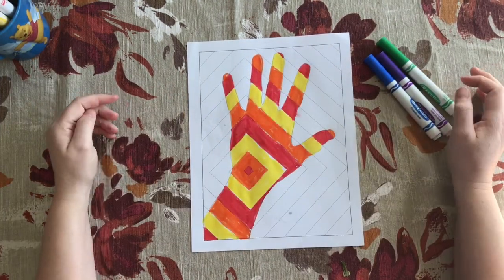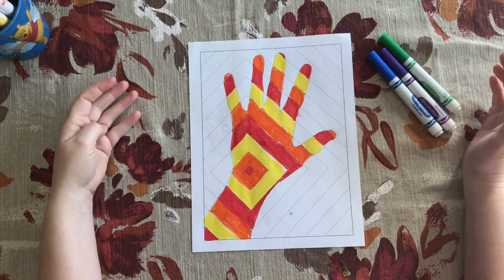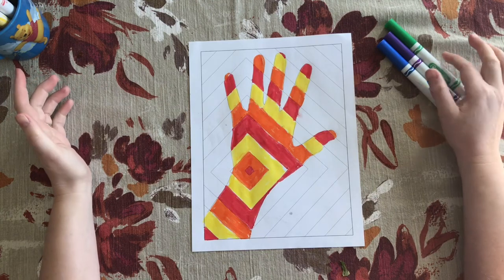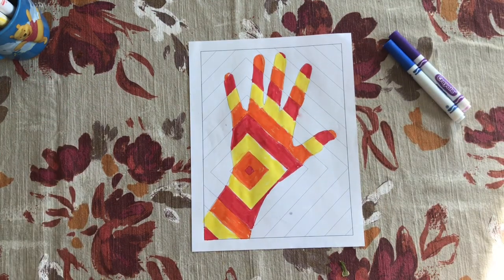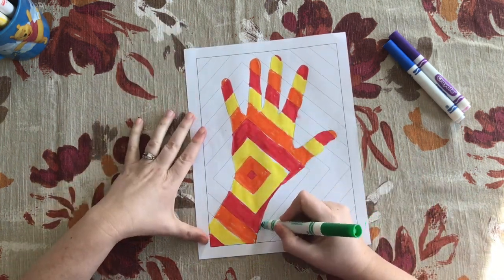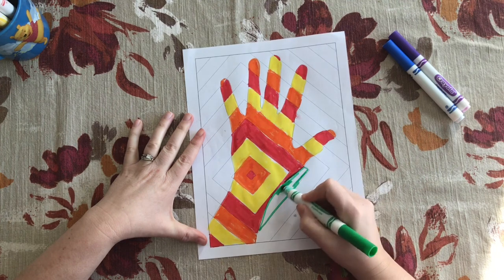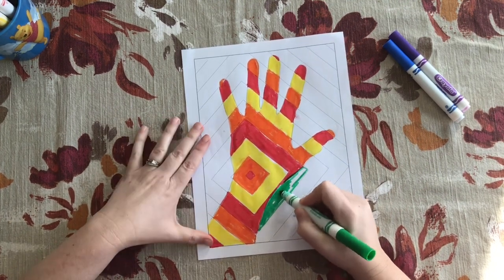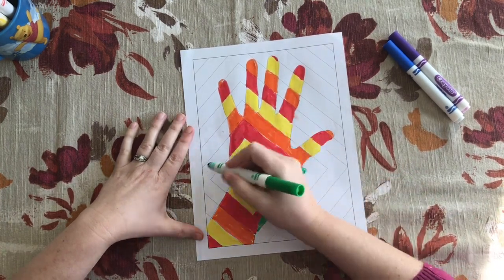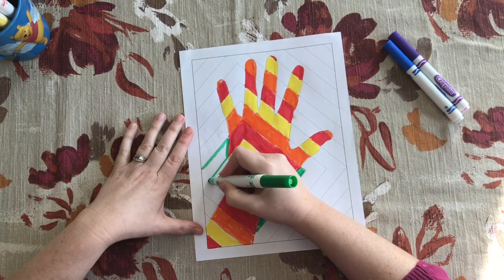I'm going to match them so that I am filling the background with the color complement. Remember when we did our color wheel, we learned that the colors directly across from each other were that color's complement — so red and green were directly across. So everywhere that my hand is red, I want to fill the outside space with green. Here we've got red and I'm going to finish this part of the square with green, continuing that square or diamond-like pattern. The square is red inside my hand, and on the outside I finish that same square with green.